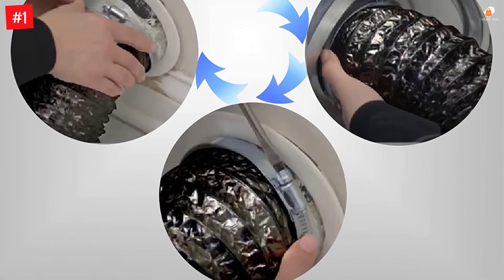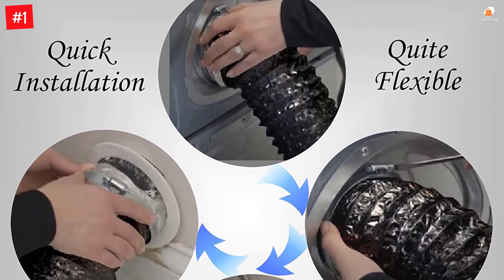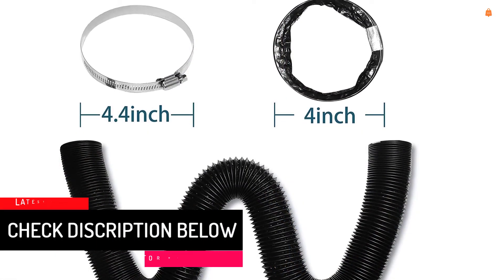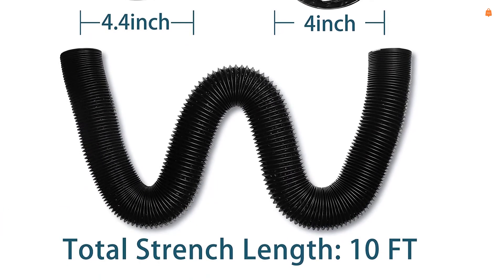As for its similarities with other hoses, it features a common duct hose diameter of 4 inches for the best possible compatibility. It even uses aluminum and plastic for its construction, which makes it quite durable as well. That being said, since Improved Hand is a pretty new brand of dryer vent hoses, you only get a 30-day long warranty with it.